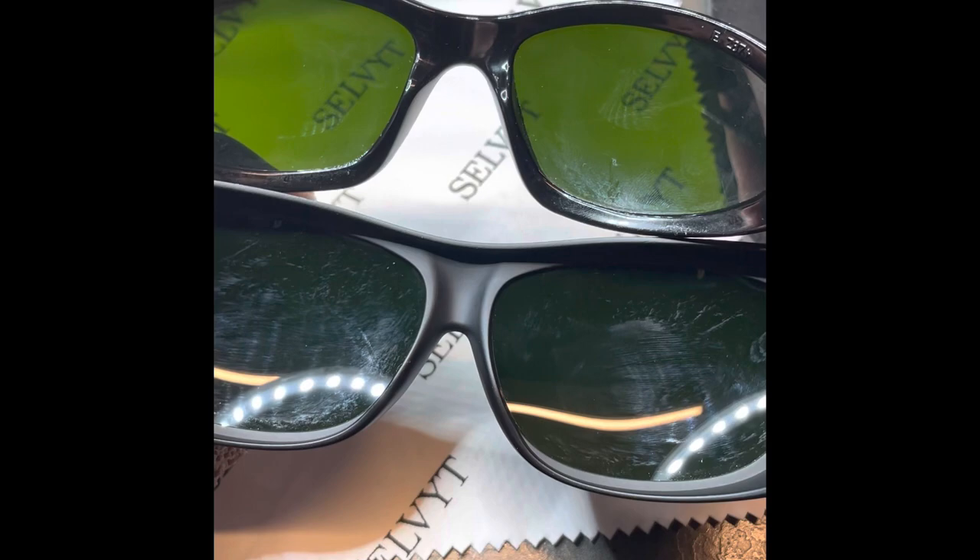So on the top I have the shade five and on the bottom I have the shade eight. I tried to put a white background down — that's the shade five, and that is the shade eight. You can see there's some inner reflection going on, but it's much darker. The difference is super noticeable when you're wearing the glasses.